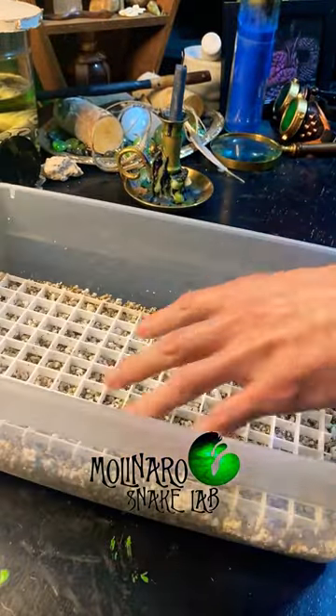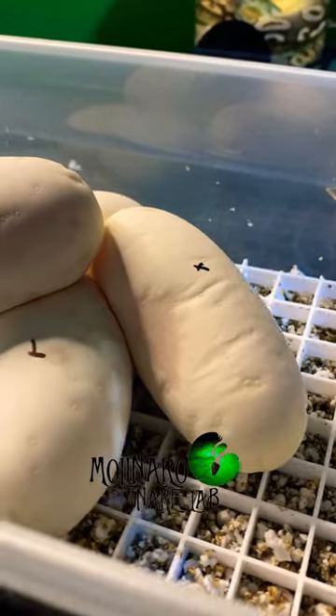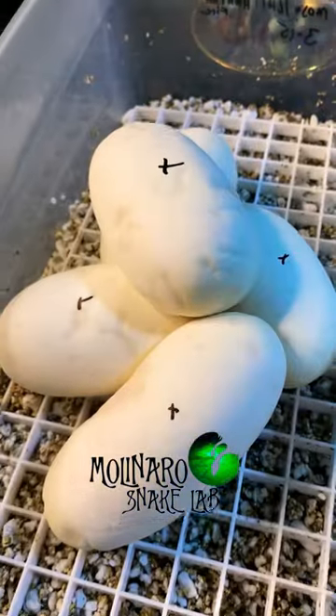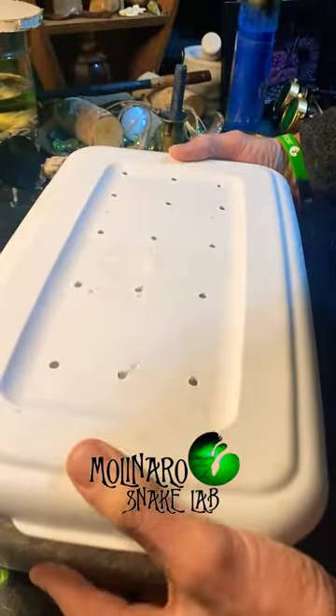After marking the eggs, I'll put them in an egg box. I use a mixture of vermiculite and perlite for my egg box. I find that this mixture allows me to maintain a high level of humidity without the eggs getting overly wet and moldy. Then I cover the eggs with some plastic wrap to lock in that humidity, and then they're off to the incubator.